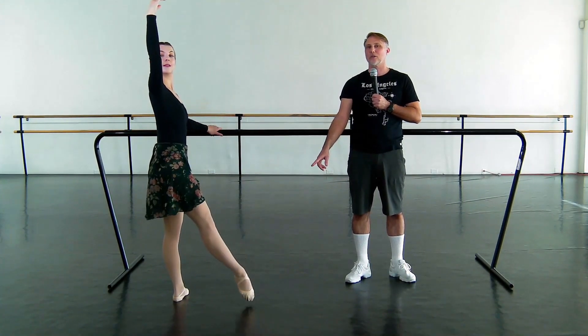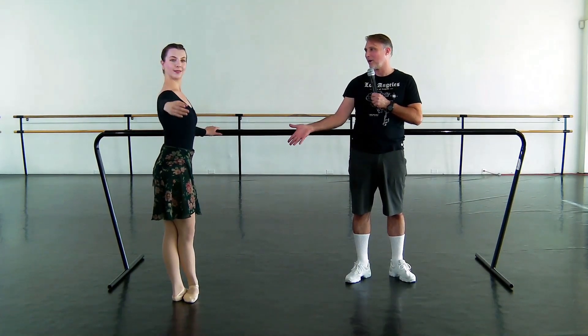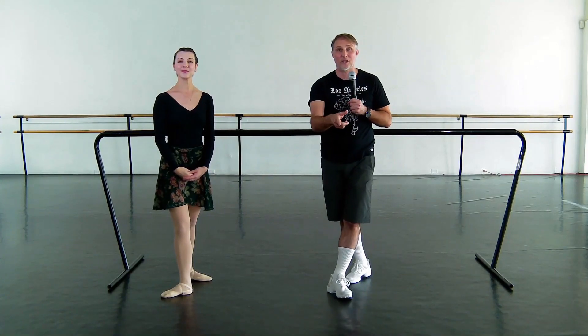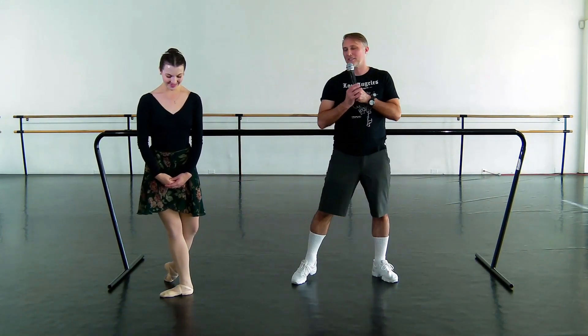One more time. Up — it's so beautiful. Thank you, Mari. Amazing. Really great demonstration. We're going to have more videos, so watch the next one and enjoy this exquisite dancing. Thank you.